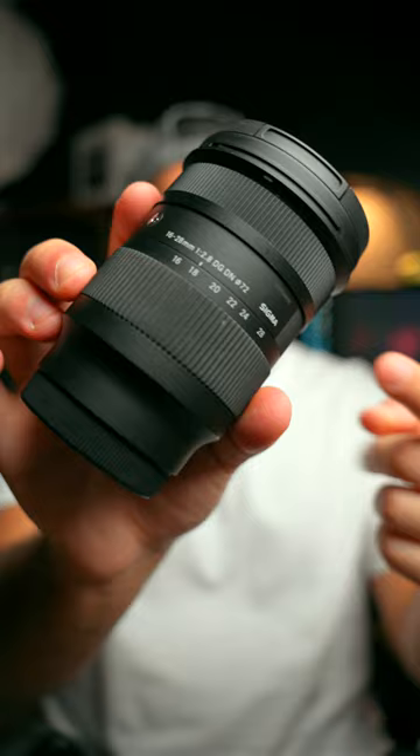This 16-28mm, for example, is an amazing lens, especially at 16mm for things like vlogging, but it is a full-frame lens. I can put it on my FX30 and it'll work fine, but that 16mm now becomes more like a 24mm, which is a little bit too tight for some scenarios.